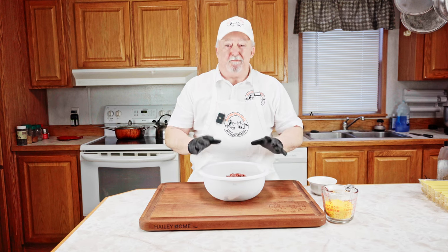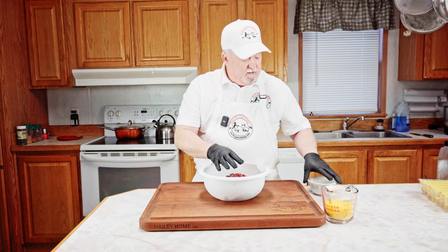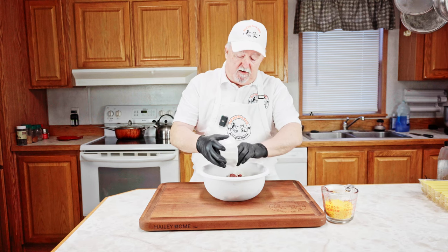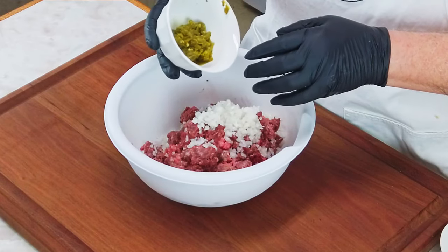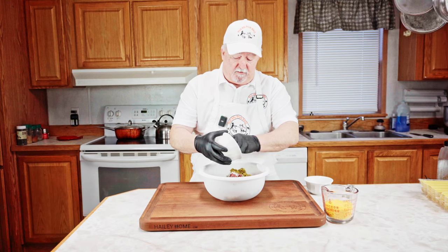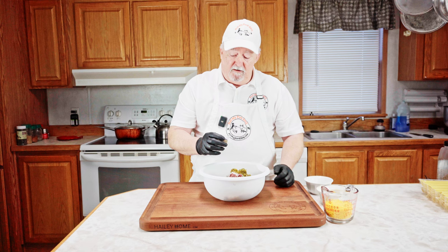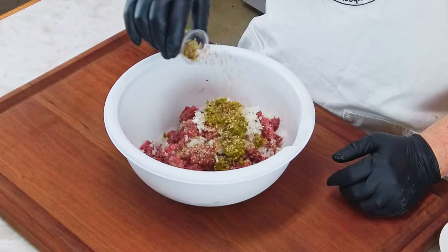The first thing we're going to start with is our bacon cheeseburger shotgun shells. I've got two pounds of ground meat. I'm going to add in about a half a cup of diced onions. I've got about a quarter cup of chipotle peppers in adobo sauce that I chopped up. And about two teaspoons of Montreal steak seasoning that I'm going to sprinkle on here.